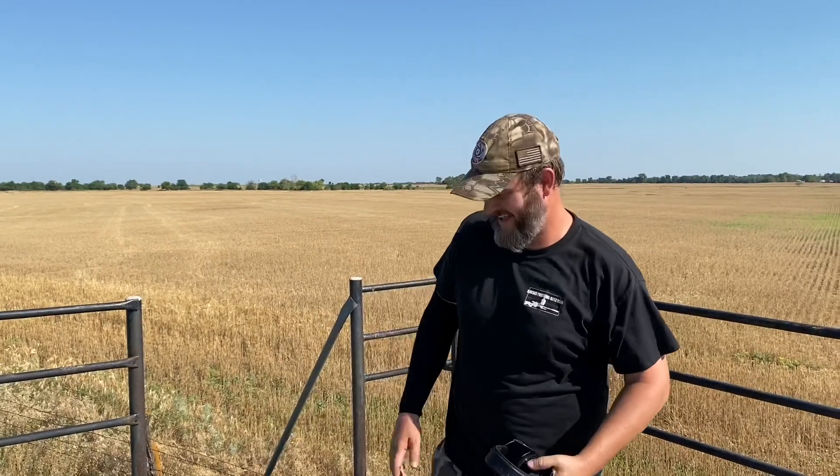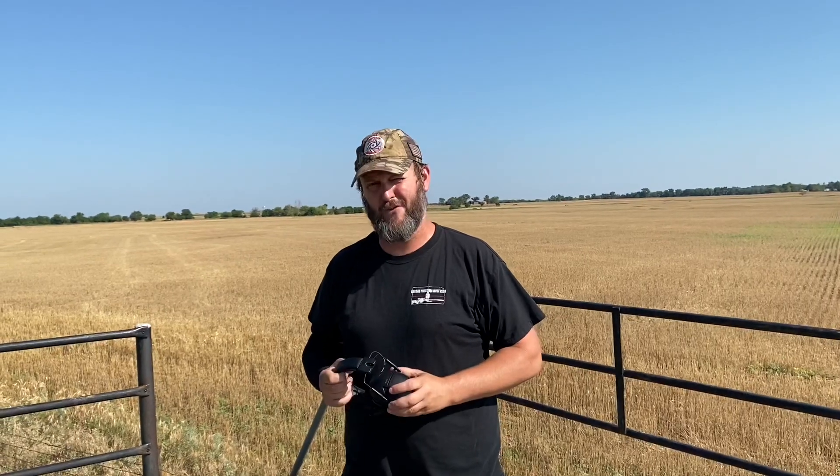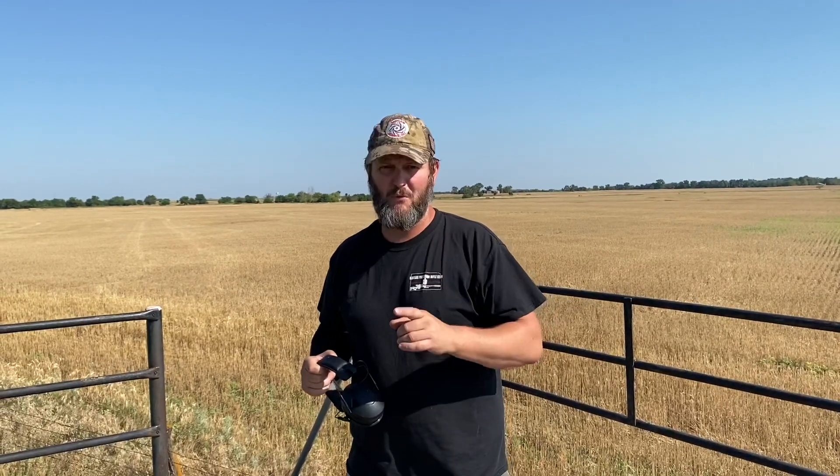Hey guys, Ryan Cheney ELR here out at the range with the world famous Steve Rehm who's behind the camera. Got a little experiment today, something that I kind of thought up that I don't think has been done before. We're going to do a one-shot, one-take deal.